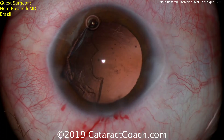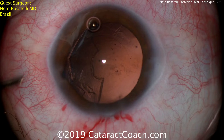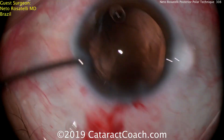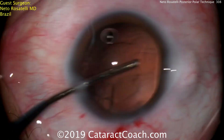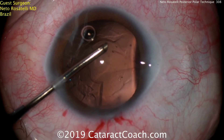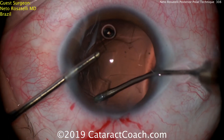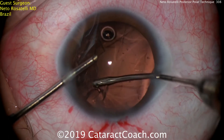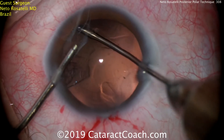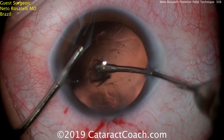Again, very important — don't let the anterior chamber collapse in a posterior polar case. So now the infusion goes in, and then in the right hand, the aspirator, and the rest of that cortex can be removed. In this case, the posterior polar opacity is completely removed and it looks great — the capsule is totally clean in the central posterior part. But if there is still some material adherent at the central posterior capsule, my advice is to leave it alone and do a YAG laser a month or two later.